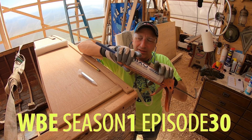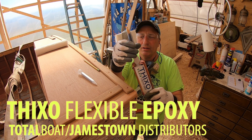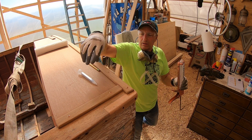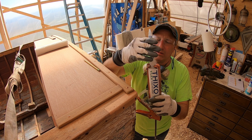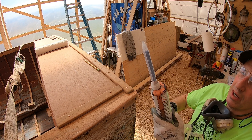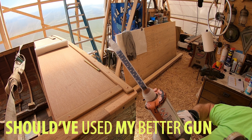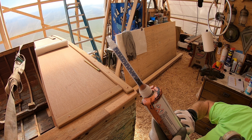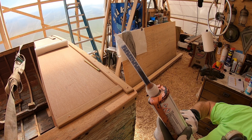The nice thing about this Thixoflex is I used this maybe a week ago. You just pop this one off, throw it away, put a new one on, and you're ready to go. If you watch here as I start to squirt it out, you'll see it flowing up through these tubes right here — and that's where it mixes together, in that mixing tip.